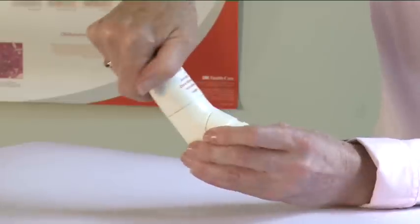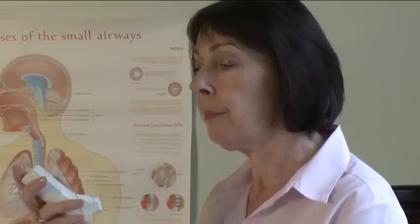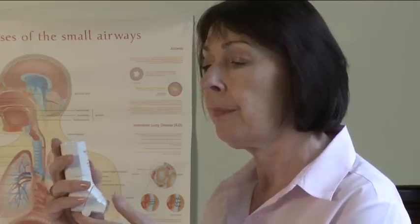To use your Easy Breathe Inhaler, shake the inhaler vigorously. Hold the inhaler upright and open it by folding down the cap which fits over the mouthpiece.